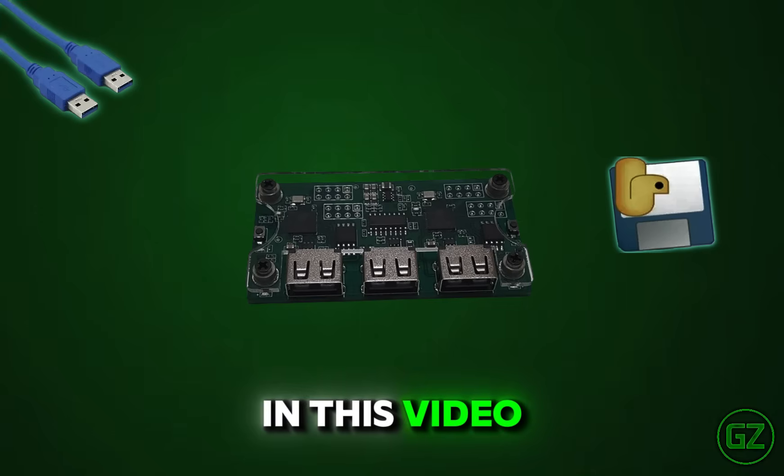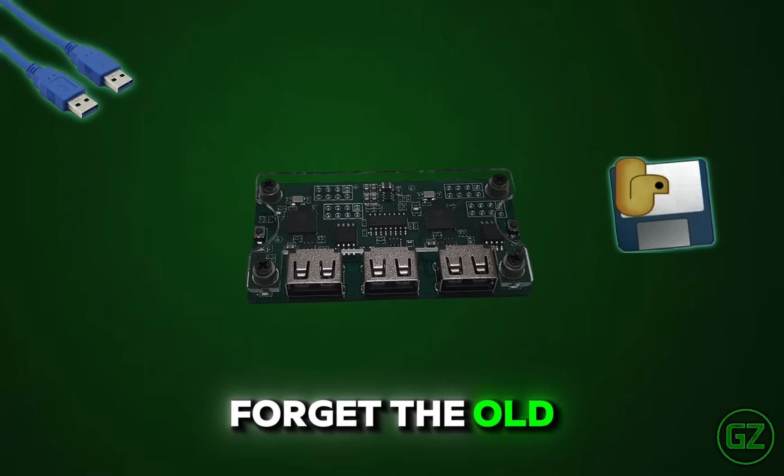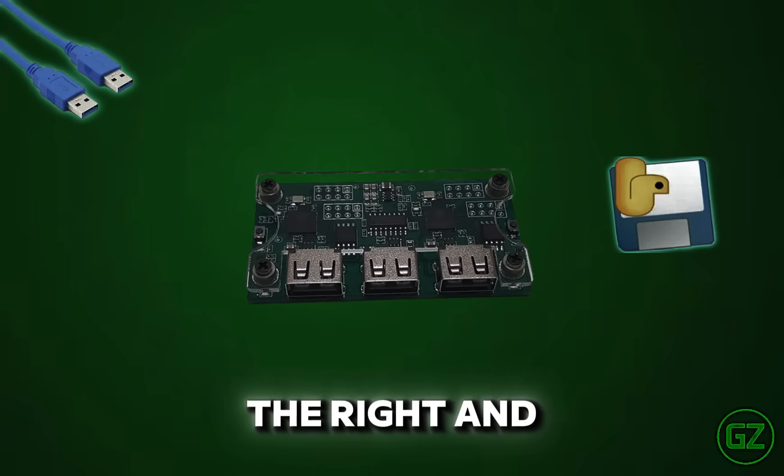Welcome. In this video, I'll show you how to correctly flash your Mach-Q device. Forget the old videos — this is the right and updated method.